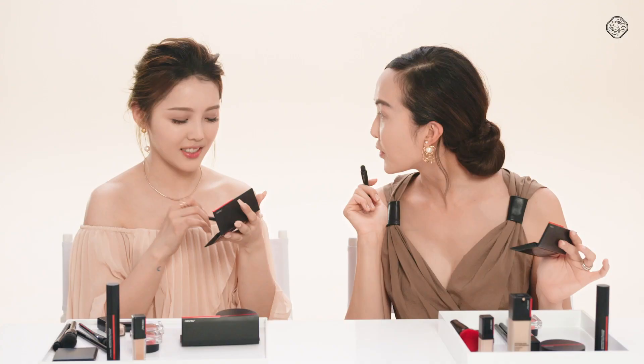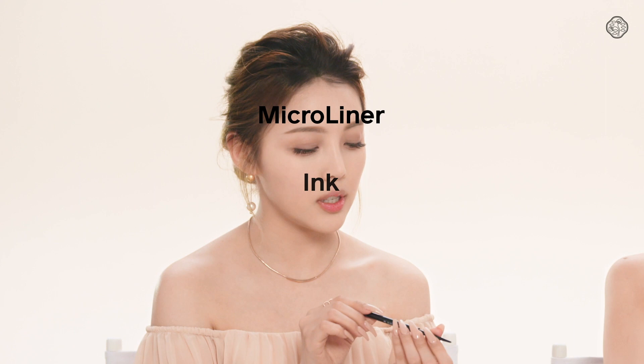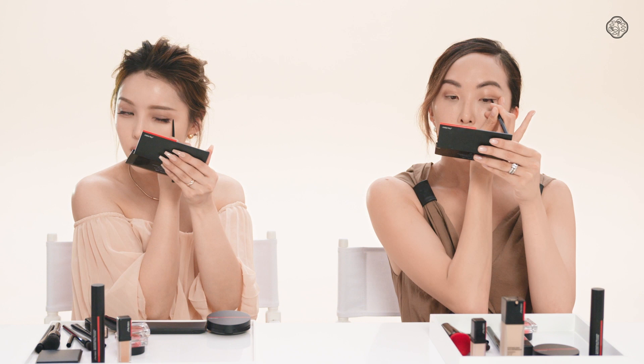Okay, so now you're going to use a shimmer. I will apply this color on my lower line. Then I'm going to use this micro lino ink. Feels gentle and soft. So good. So pretty.